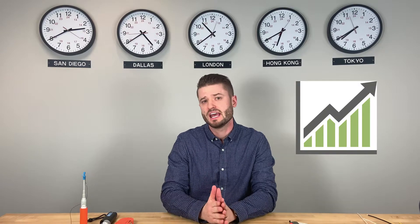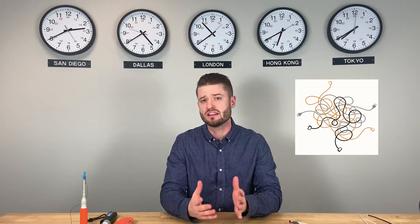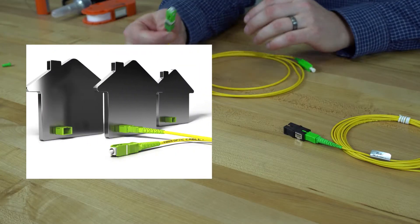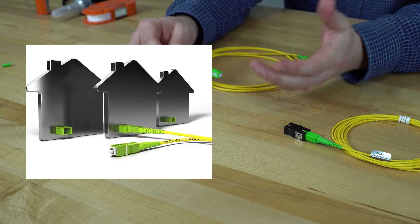As fiber to the home demands continue in an upward trend, it could get quite complicated to control the varying cable lengths in the network by simply using pre-made factory terminated jumpers. Therefore, the XP-Fit Uni SC can be used for what it was designed for — to be a subscriber connector. This clever design allows for cable lengths to be variable and then cut and installed right before its destination.